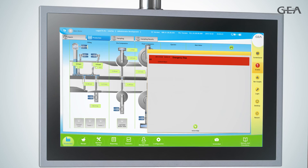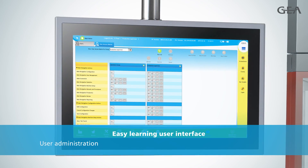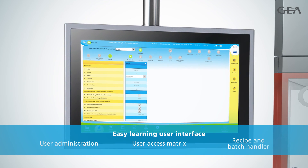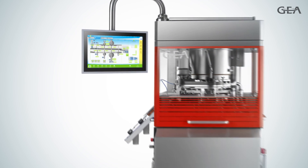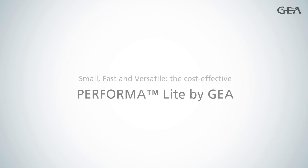On top of that, Performa Lite provides an easy-to-learn user interface with advanced user administration and access control as well as a recipe and batch handler function. So, you see, a tablet press can offer value for money, performance and reliability at the same time. Small, fast and versatile — the cost-effective Performa Lite by GEAR.